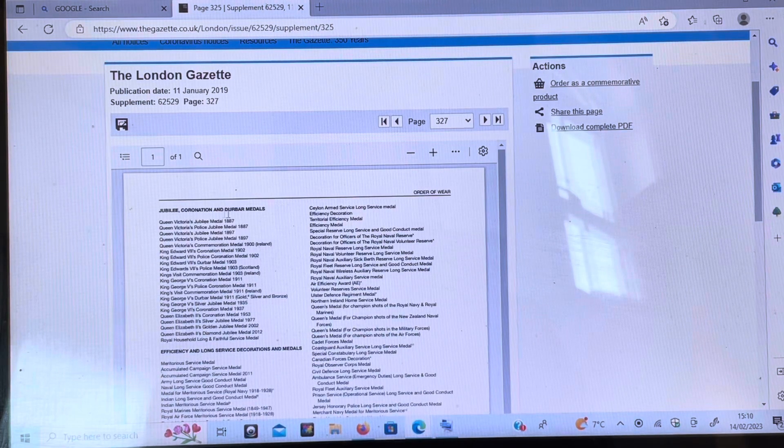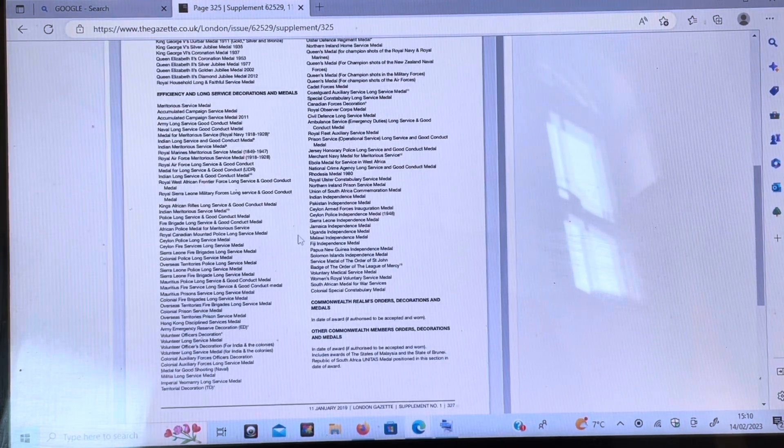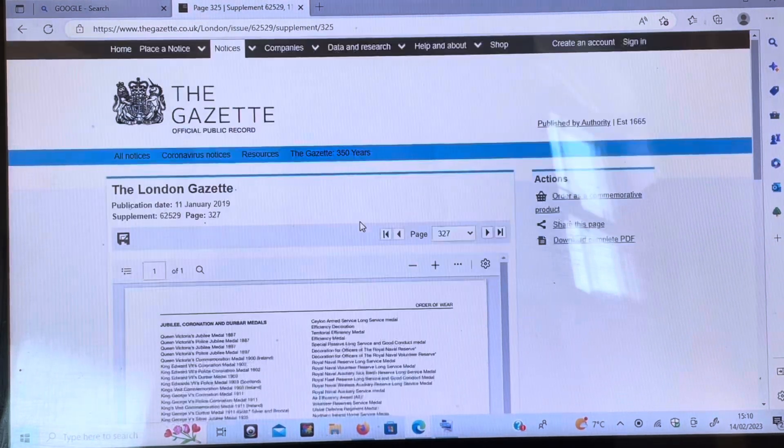For example, there's the Jubilees and Coronations, and we've got the Long Service medals here. That's just quickly showing you how to get the Gazette up and to print it.